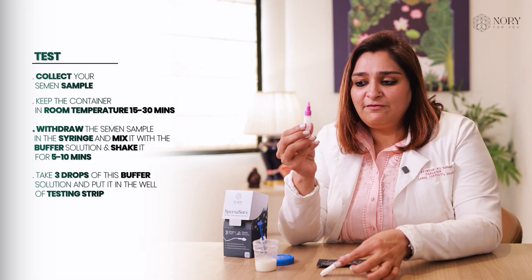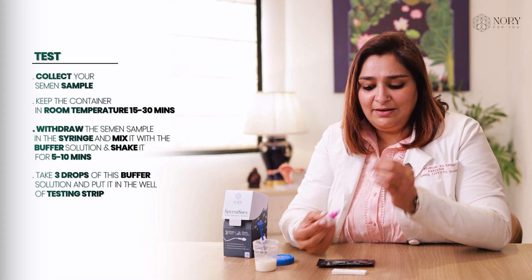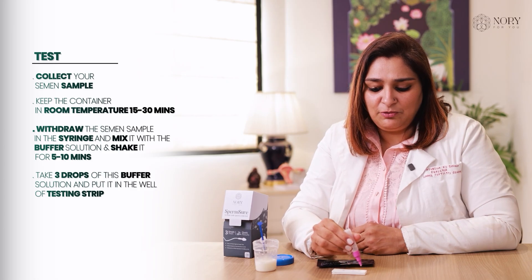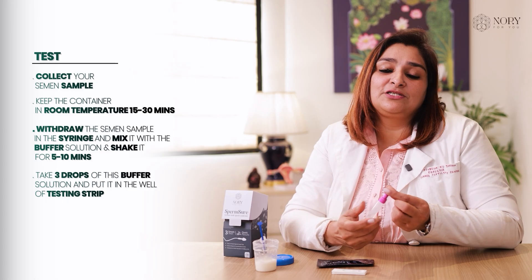After a while, take 3 drops of this buffer solution and put it in the well, just like we do in a pregnancy test. Put 3 drops in the well and wait for the result to come.